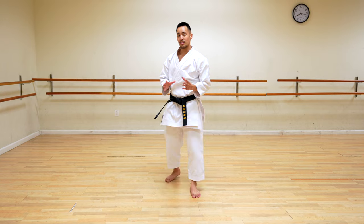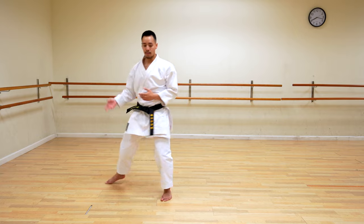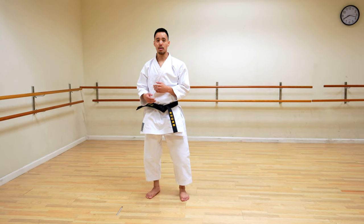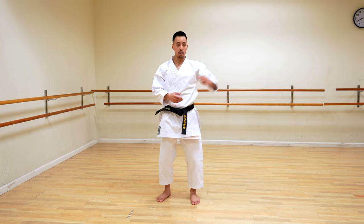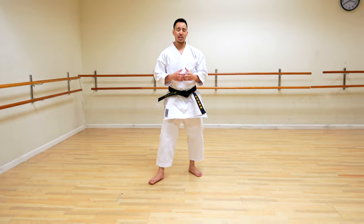Yoko-geri requires the most dexterity and technique out of all the kicks because it's not really a natural movement. In my opinion, this is more used for spur-of-the-moment situations — like if you don't have much time to react or wind up. Boom — it's just like a kick to the side. Someone's coming at you, it's like a little jab, a little backfist, get away like that. Boom. So that is yoko-geri ke-yage, side snap kick.